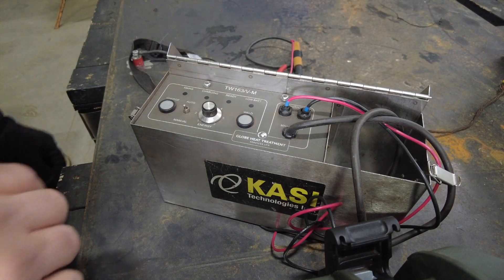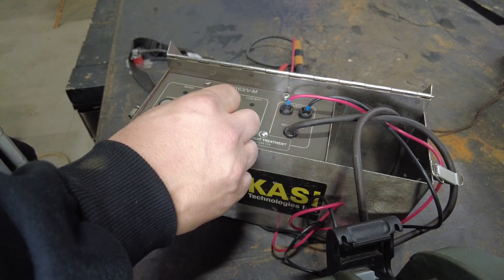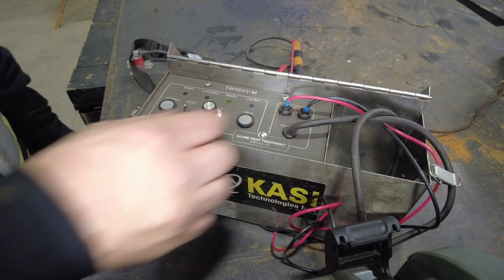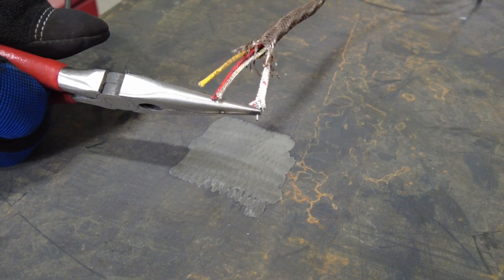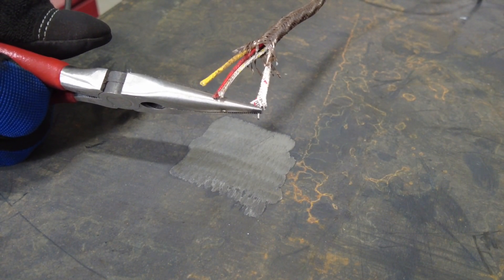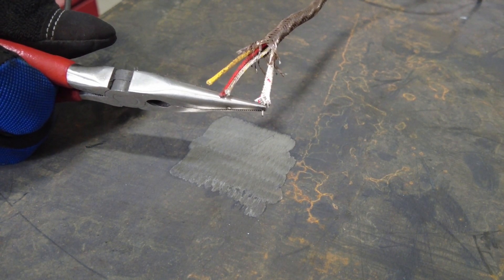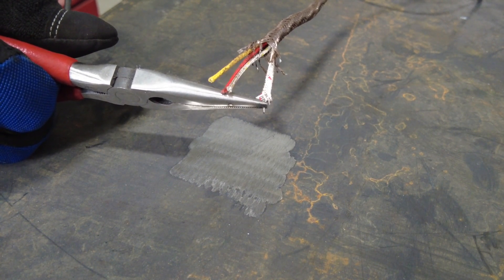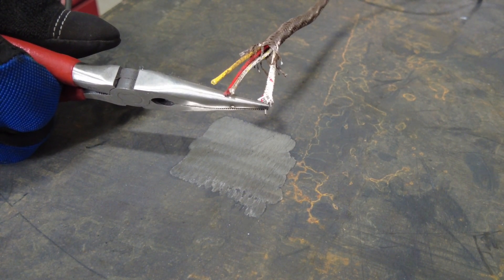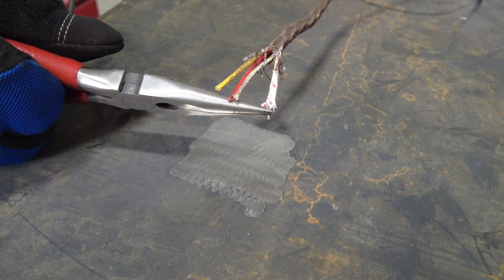Next, power on your thermocouple attachment unit and power to about the mid-range of the power settings. As you grip the wire with the pliers from the TAU it's important to recognize that when you press the discharge button you create an arc between the wire and the base metal that actually creates a puddle in the base metal. So it's important that you hold it in such a way that you can put a little bit of tension on the wire as the TAU discharges, so you can push that wire into the puddle.